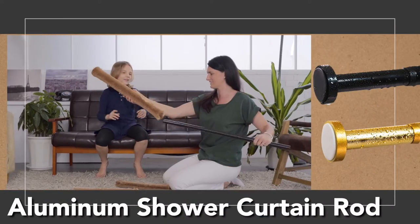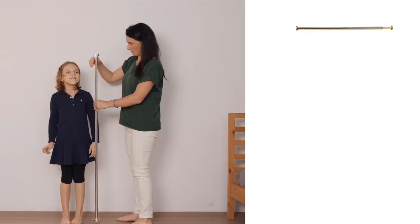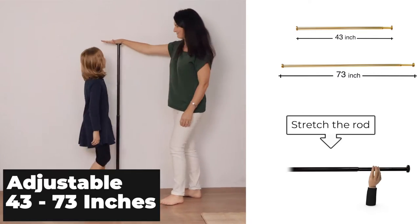Our tension rod is exactly what we're trying to convey with a sense of belonging and security. It is ideal for any environment — flexible and durable.